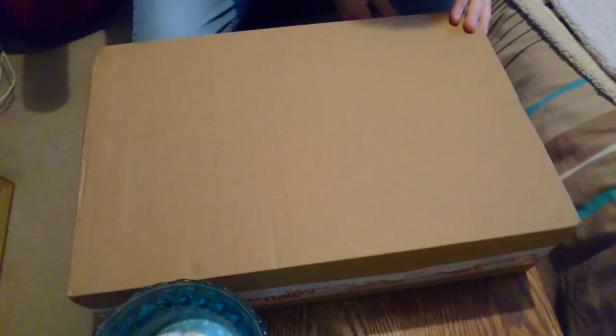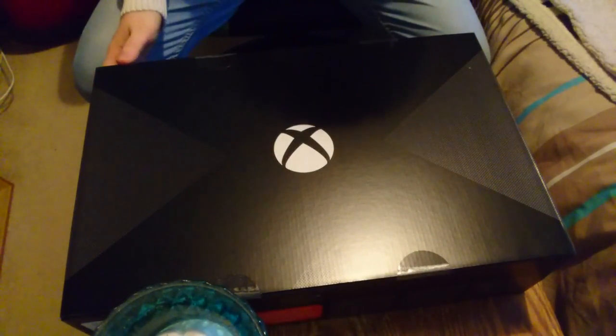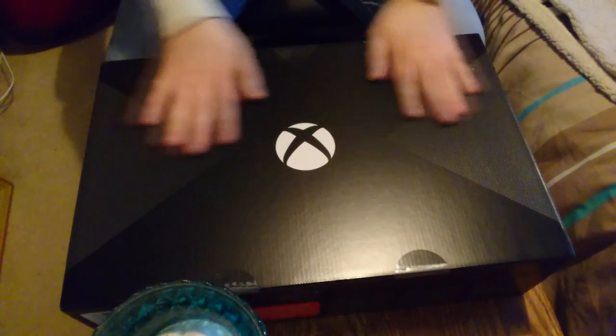First things first, we'll get this tape off because it is like industrial. Damn, I thought they said this was going to be lightweight — it weighs a ton. Right, so here is the first look at the box and I must admit this is a very good looking box.